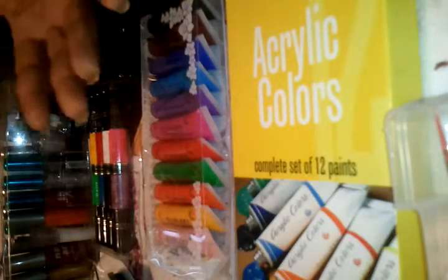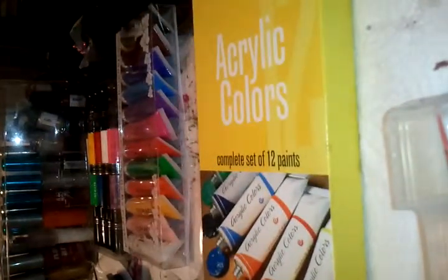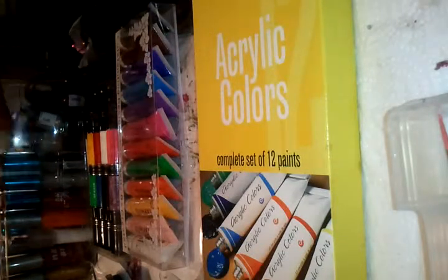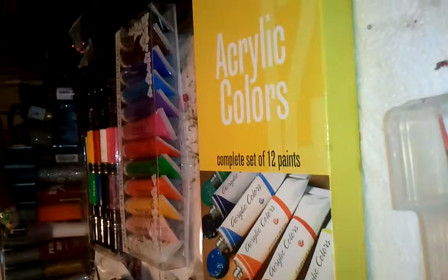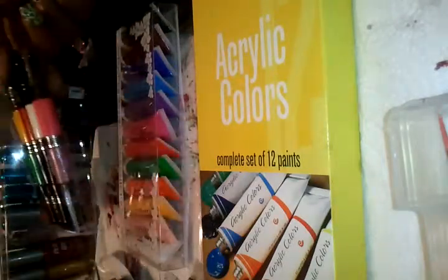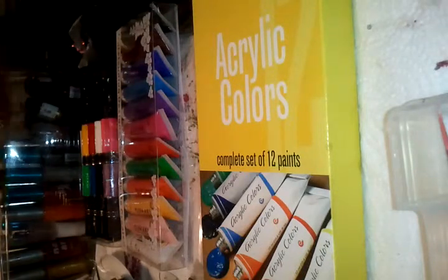Hi guys, this is going to be a quick video because I just recently added to my nail art arsenal. I think the last video was a product haul with the nail art striping pens I got from the dollar store, and I've already done a video on the Miji nail art pens, so make sure you check out those two previous product haul videos.